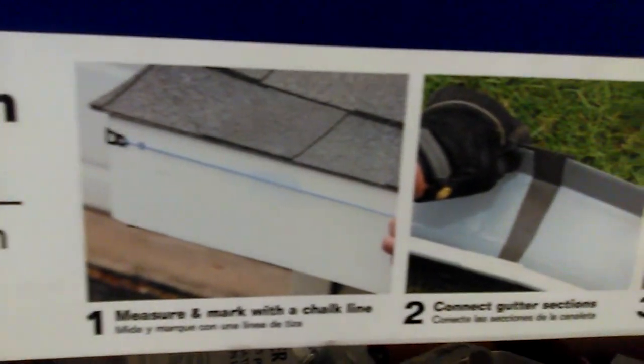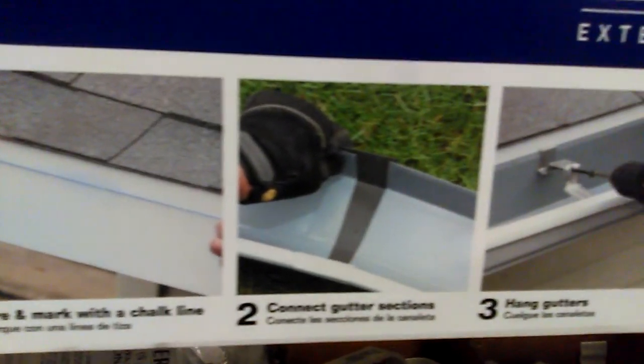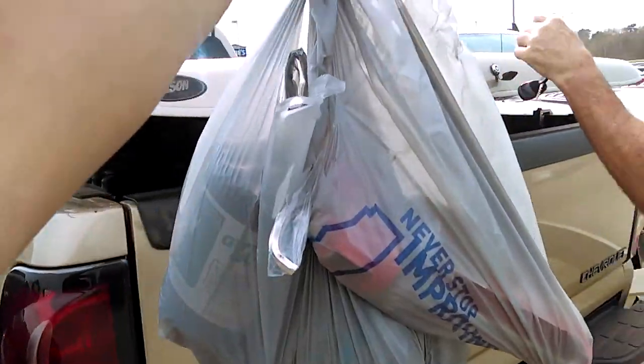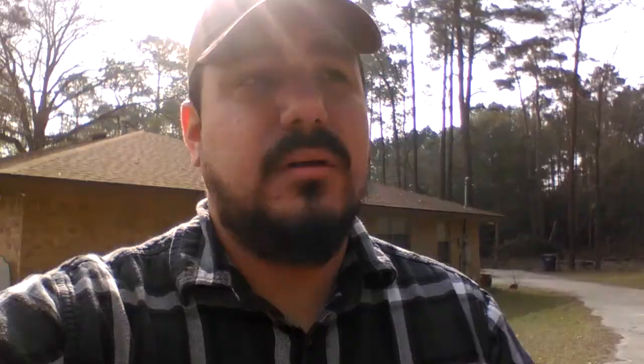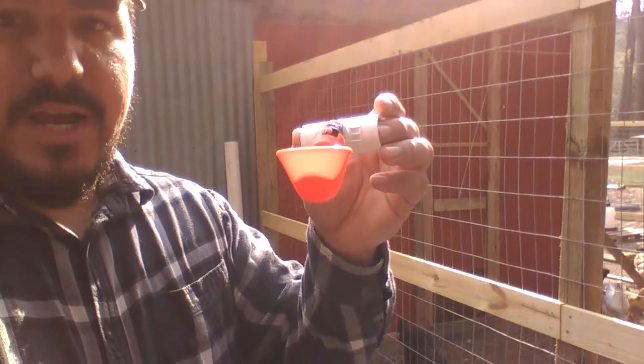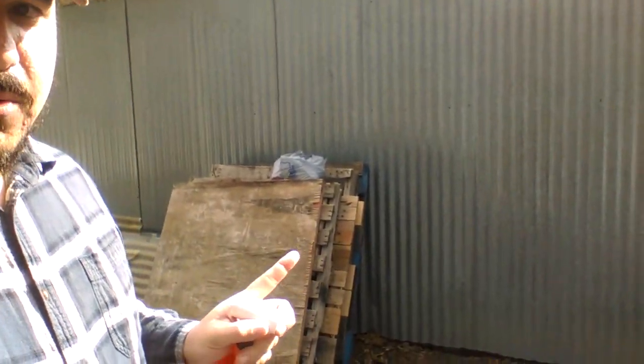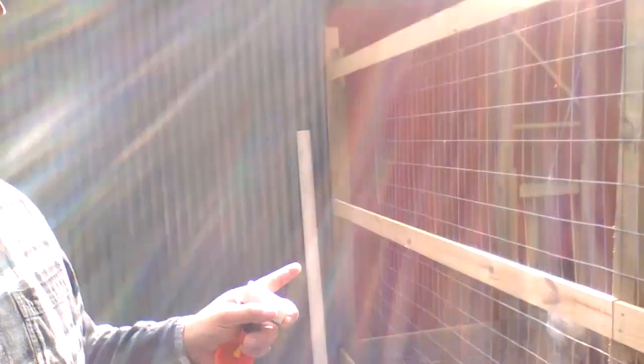This week we're going to be building a water catchment system with a 55 gallon drum for our chickens — an automatic water feeding system. We picked up these little nipple waterers with PVC already inside. We're going to be setting up the rain barrel right here and it's going to feed into the coop so they'll have water on the outside and some water on the inside.